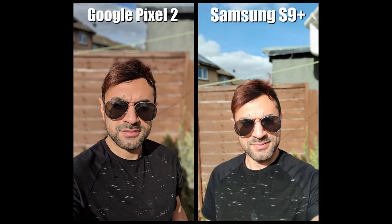The S9 Plus is however brighter, so I can see that my face is a little bit lighter — maybe that's because it's brightened up the image a little bit using the beauty mode. However, I would say that the winner in this situation is the Pixel 2.